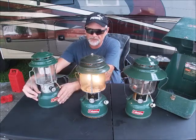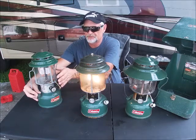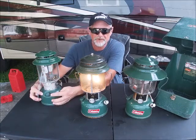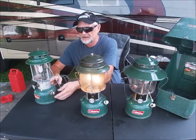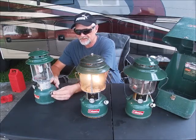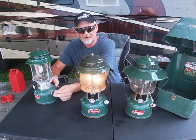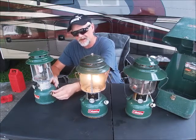Basically the bottom portion is your fuel tank, and then you have your valve and your two-mantle burner area. As you can see, there's a little cap there for filling. Then you have a primer — you give it a little twist to unlock it and prime it back and forth, forcing air into the tank, then tighten it up to seal the air in.